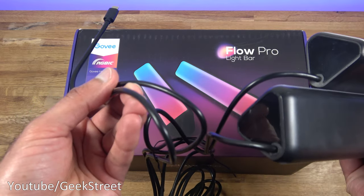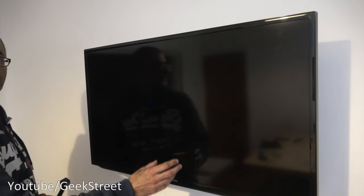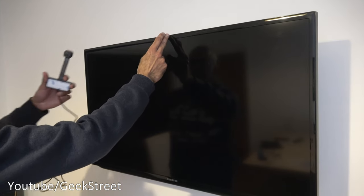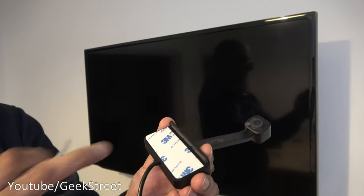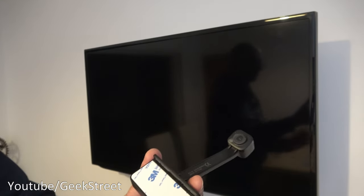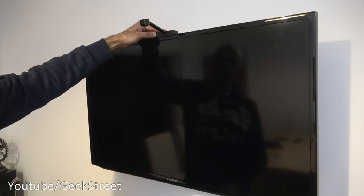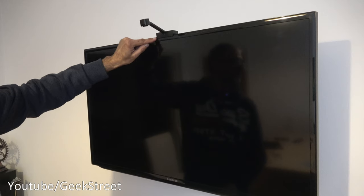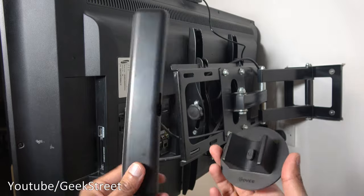Now at my wall-mounted TV — first, let's place the camera at the top. The camera needs to be installed in the middle of the TV; the branding here helps identify the center point. I'll just peel off the sticky bit along the bottom to hold it in position. There's a little sticky pad on the side which is enough to keep it there. Both light bars will be mounted onto the back.